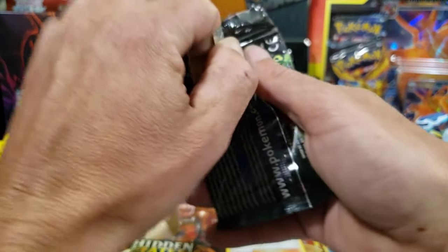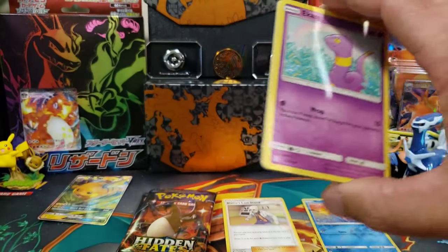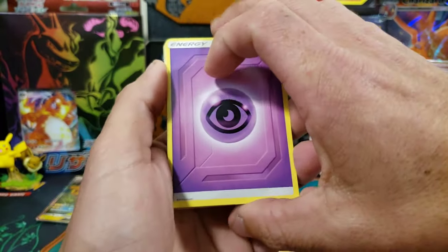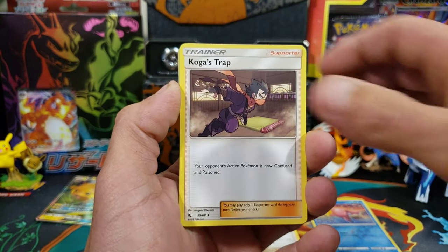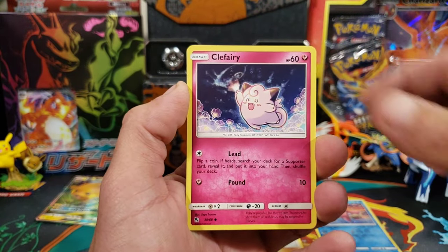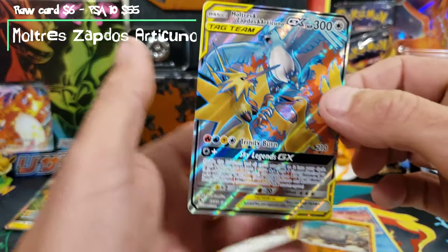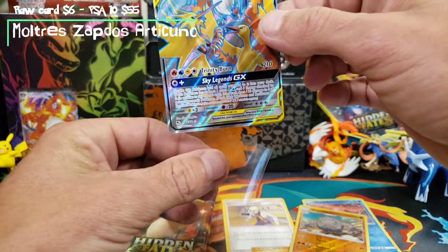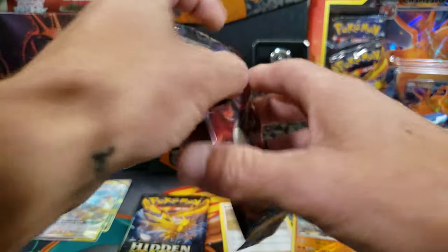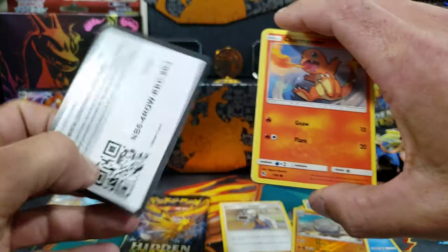Second pack now. These packs open up lovely. There's your code. You can't tell by the code card which print run it is - you can only tell by looking at the cards. We got a Koga, Brock's Pewter City Gem, Ekans, Psyduck. Can we get our first shiny? Clefairy, Slowpoke - nope. We got a Reverse Graveler, and a Full Art Bird Trio. Gotta have the birds in every Hidden Fates video.